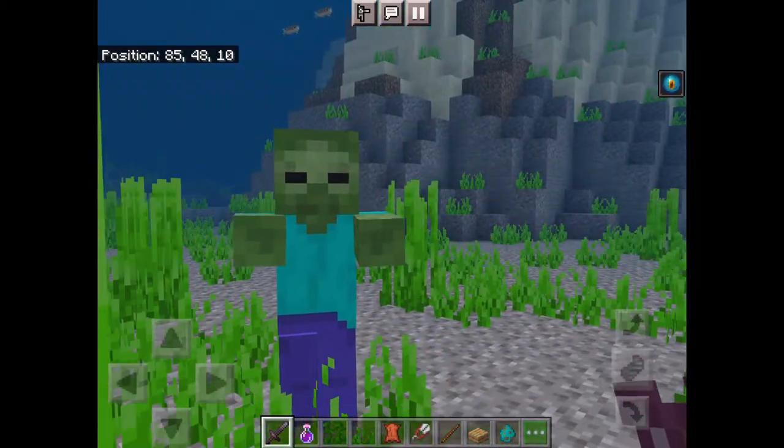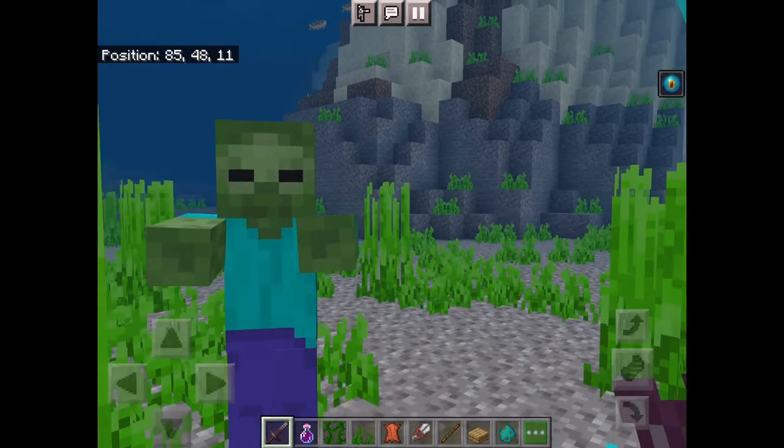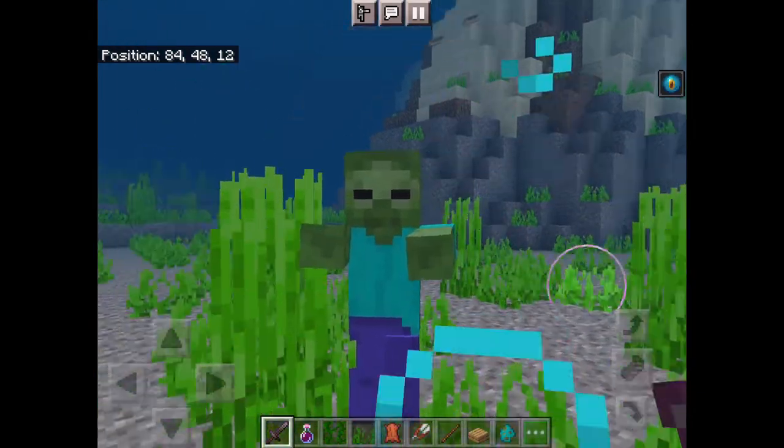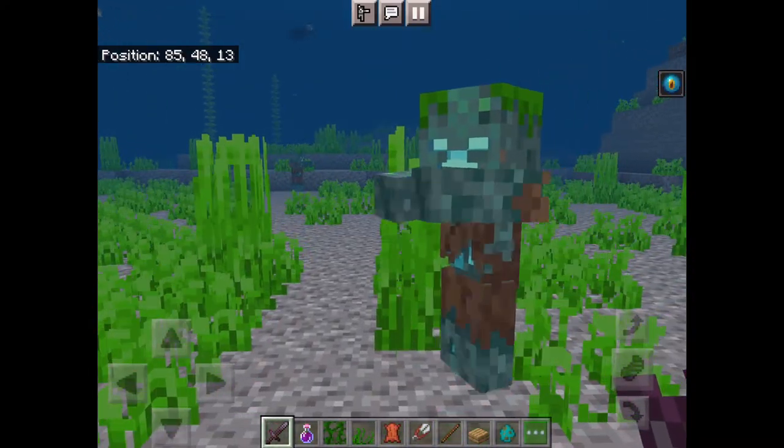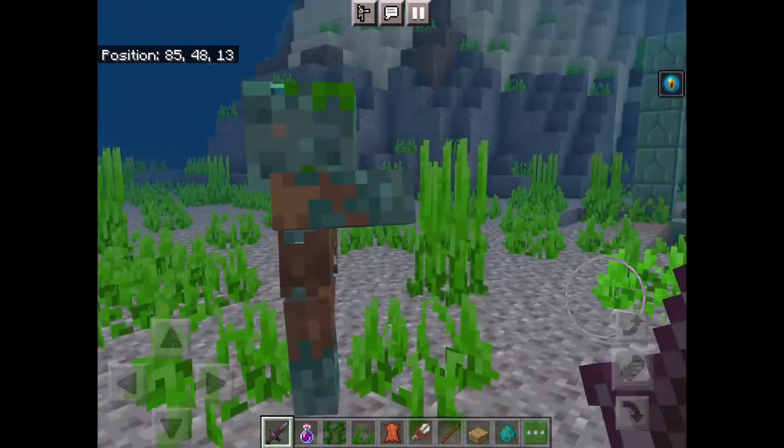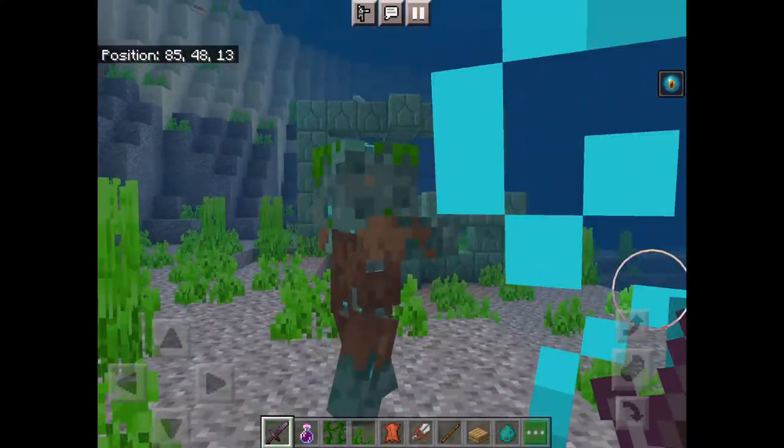It'll start shaking, and after about two minutes it's done. Here we go — zombie into drowned.